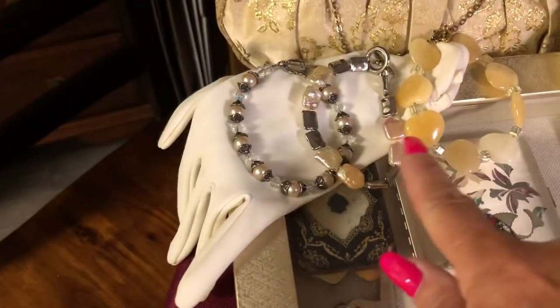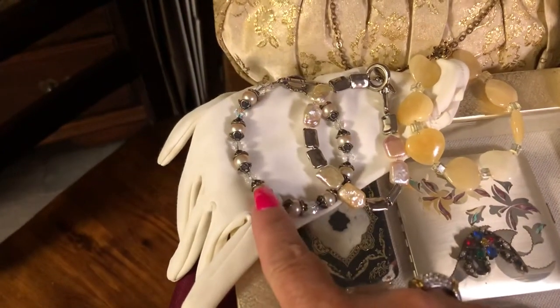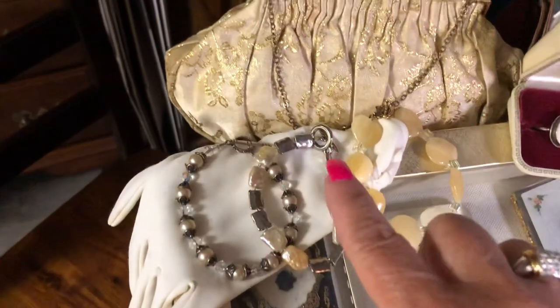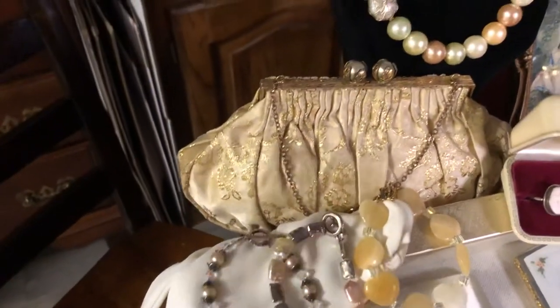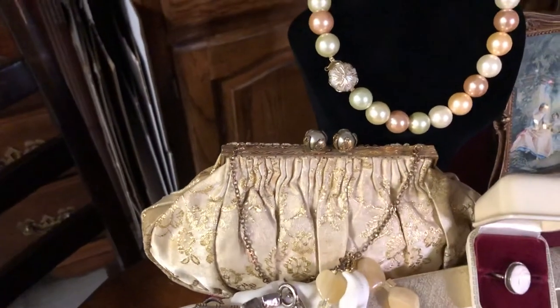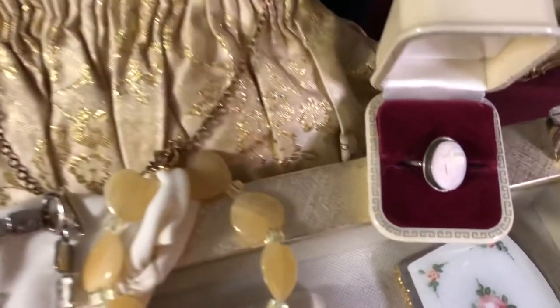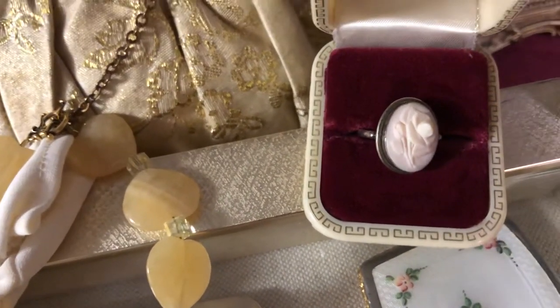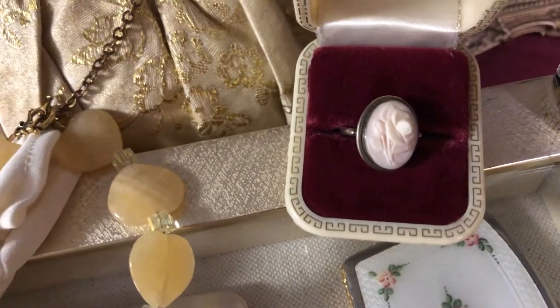These bracelets right here I made — each one of them. They're pearls and sterling silver with vintage clasps. This purse here was from the 1920s. This ring is some kind of shell; I haven't found it anywhere and it's really old.